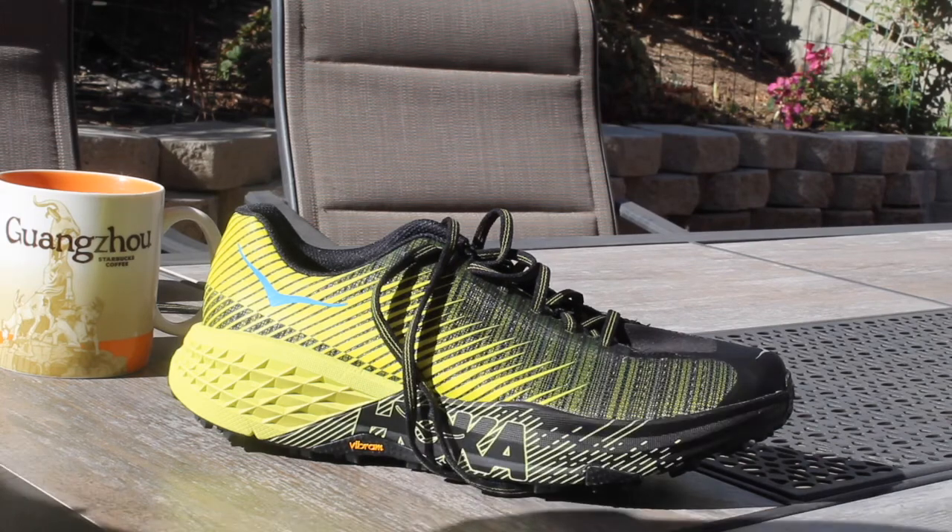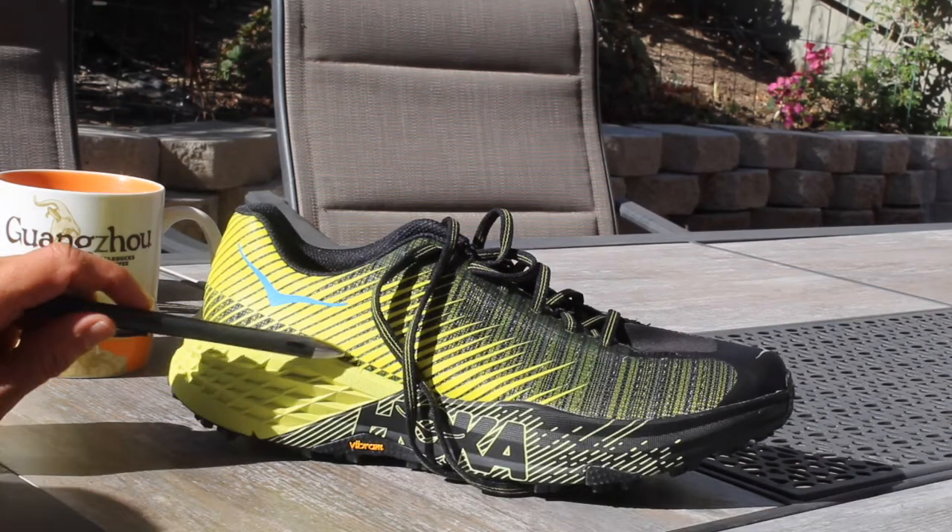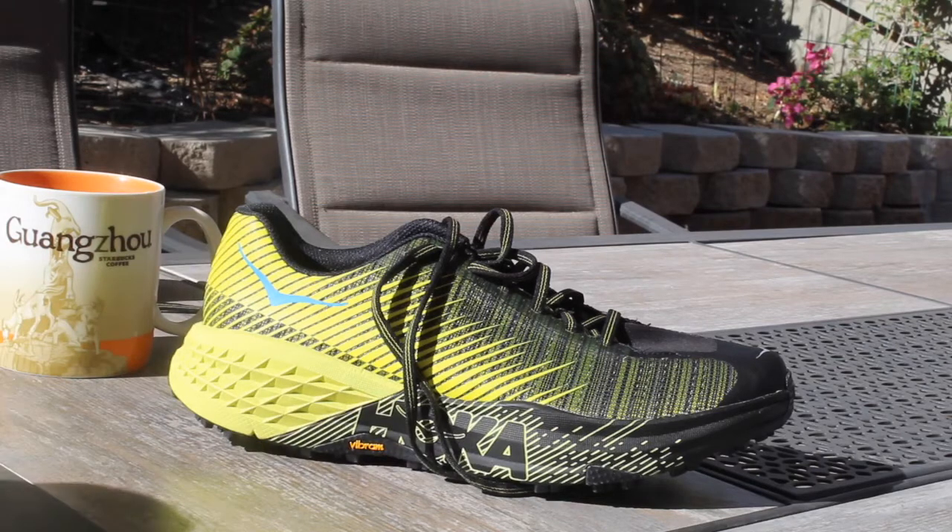Hi, this is Dave from Free Run Speed. Today I'm going to do a test in the Hoka One One Evo Speed Goat.